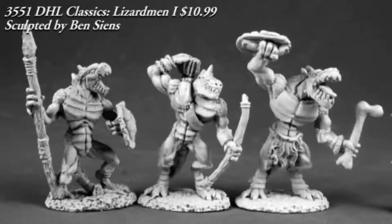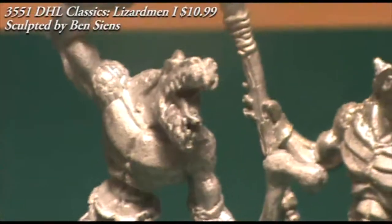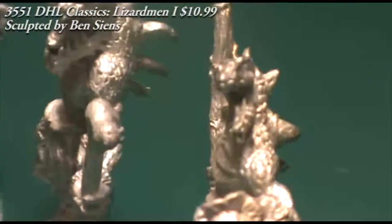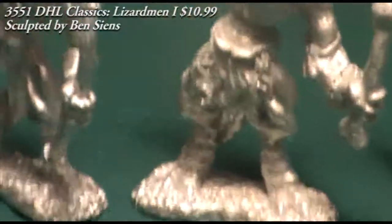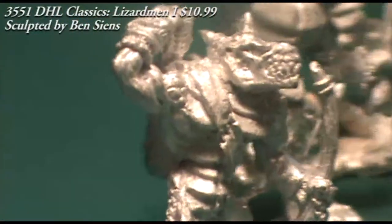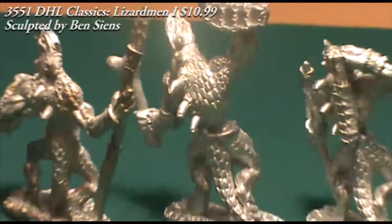Here we have a trio of Lizardmen warriors, and these are very much in the style of old-school D&D in my mind — quite different from the Reptus Lizardmen in the Warlord range. One has a wooden bow and is drawing an arrow from a quiver; the second has a bone used as a club with a shell shield; and the third has a spear and what looks like a tortoise shell as a shield. I personally prefer the Reptus line, but these guys have a nostalgic retro feel and would work fine as a Lizardmen encounter for a D&D game.